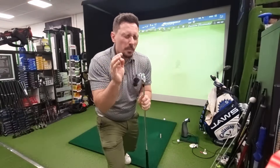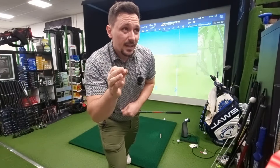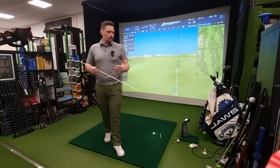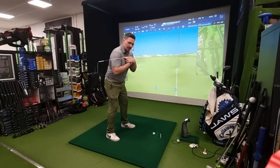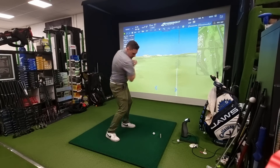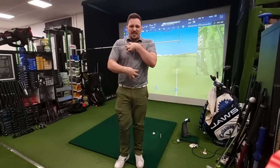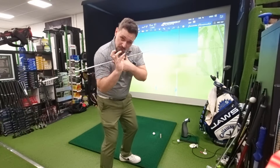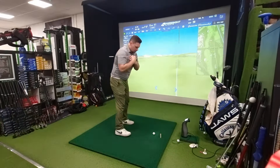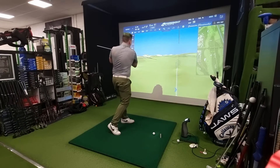In your golf swing you might be missing one of those elements, but there's one big element that can engage multiple levers from a single thought. I want you to place a golf club or stick on your chest and really focus on moving your chest as fast as you can — really use the abs, engage that core to create the twist and rotation. Turn back, get those abs engaged, and use them to drive the rotation through.